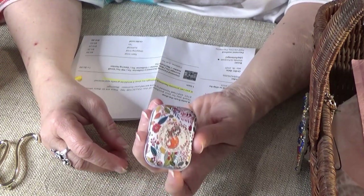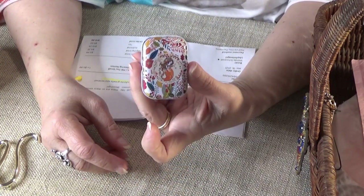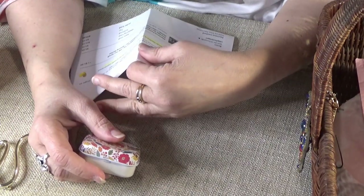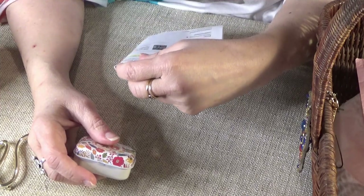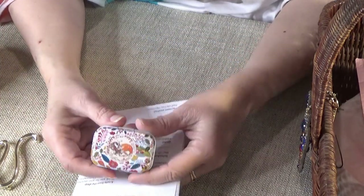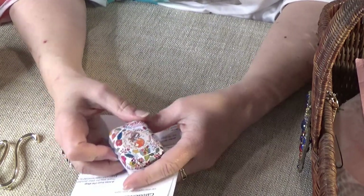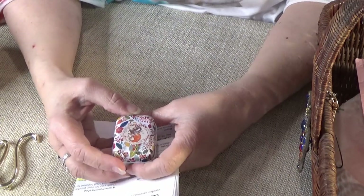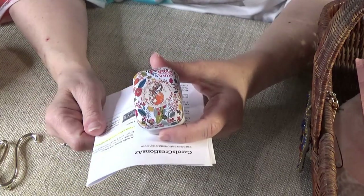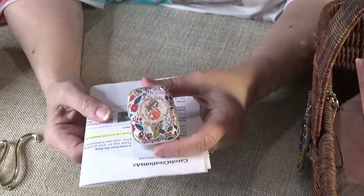Anyway, this is a really cute fall little box. Fall is one of my favorite times of year. Thank you Carol. I'm looking forward to putting some different waxes in here, and I may even come back and order some from your shop. I'll let you know when the review is coming up so we can link it to your site too.